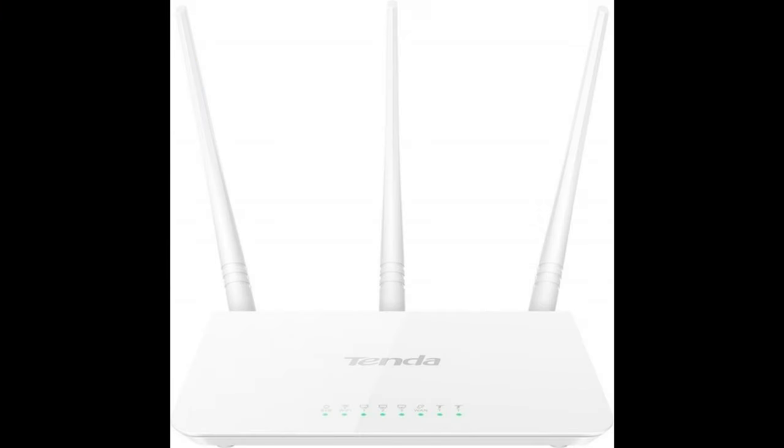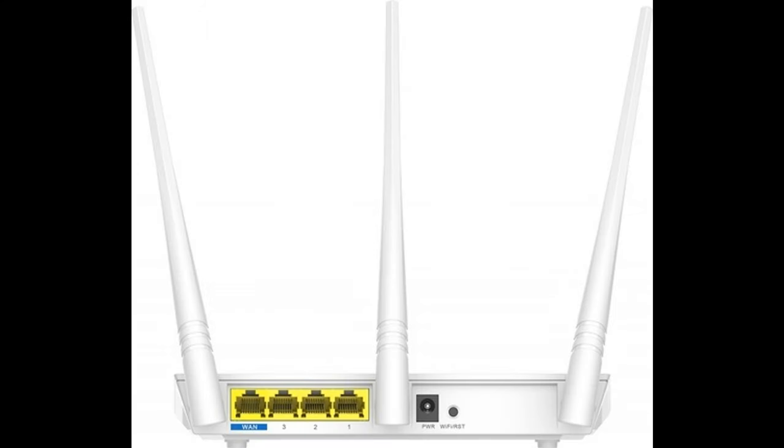Tenda F3 — affordable long-range router. You can do just one thing but do it well. Tenda F3 is a single-band model that creates a wireless network at 2.4 GHz with a data transfer rate of up to 300 Mbps. The router is equipped with three external antennas and is able to provide Wi-Fi coverage on an area of up to 200 square meters. In practice everything will depend on layout and wall thickness, but F3 owners note a good communication range.